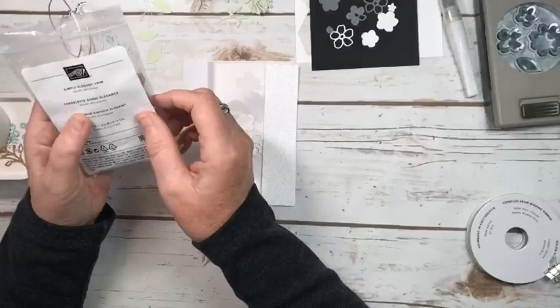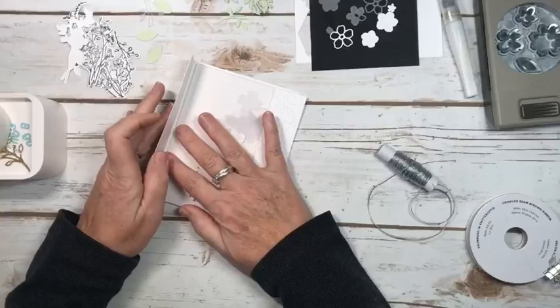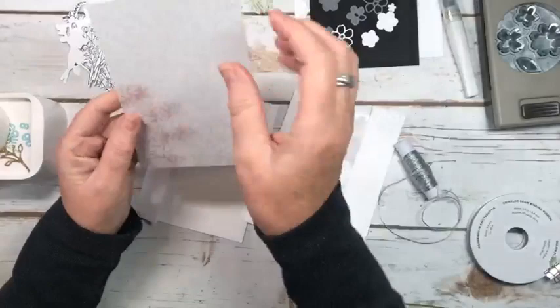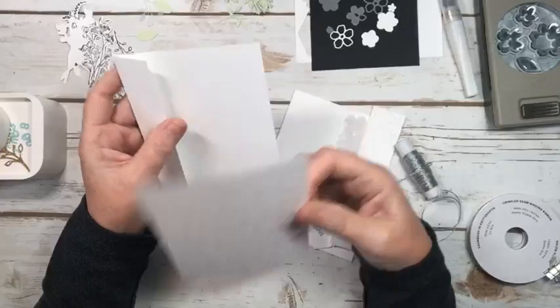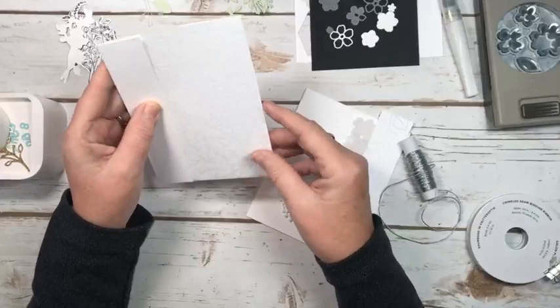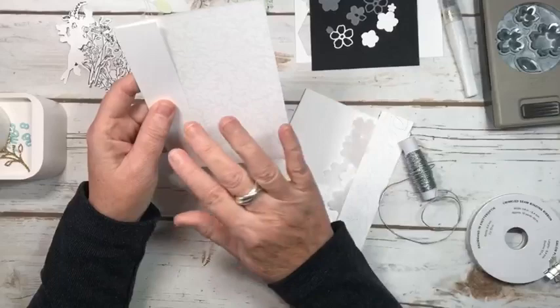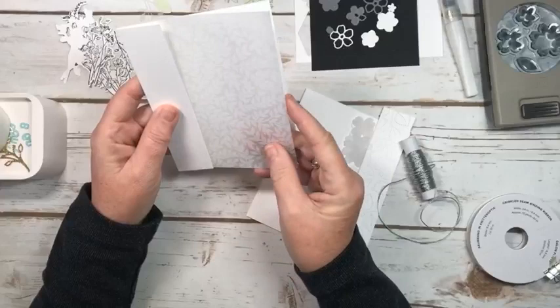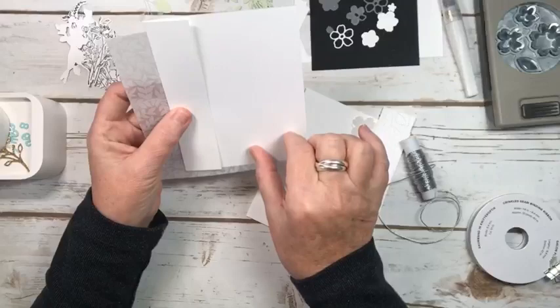I'm also going to be using Simply Elegant Trim — the silver, which is why I heat embossed using silver ink. Let me tell you how I thought I was going to design this card. I love this vellum so much that I want to make sure it's really the star of the card. So I was going to use a design where you cut off about an inch and a quarter, line this up, adhere it down, and have this beautiful front piece. But the downside is you're going to see the whole message through the vellum, and I thought maybe that probably wasn't the best idea — so I scrapped that. The card I'm doing tomorrow has a similar design but further down so you could write the message up at the top, but it was bugging me.